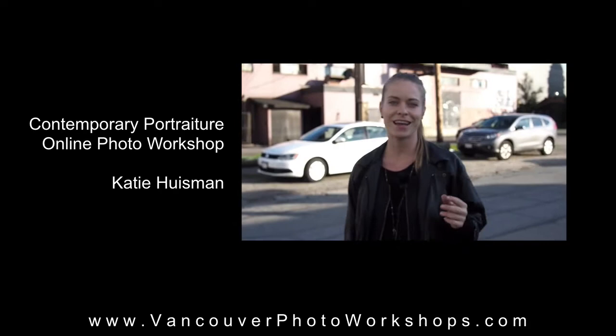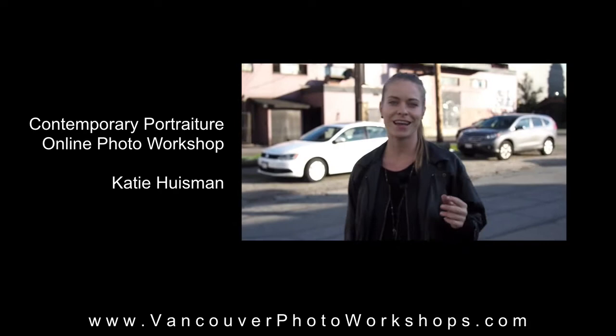You're going to have my full mentorship with these assignments. But I'm also going to encourage you to find your own inspiration with your subjects and find subjects that really inspire you and become your muse.